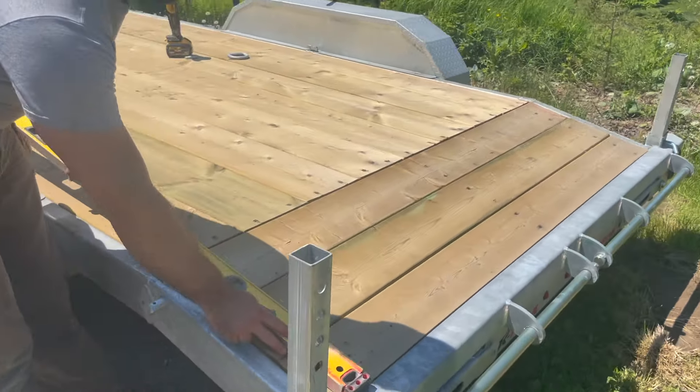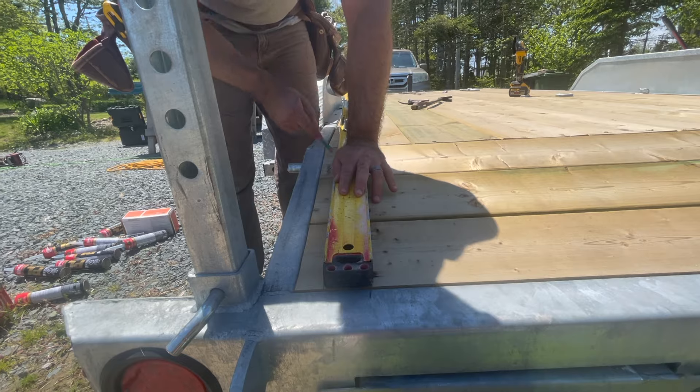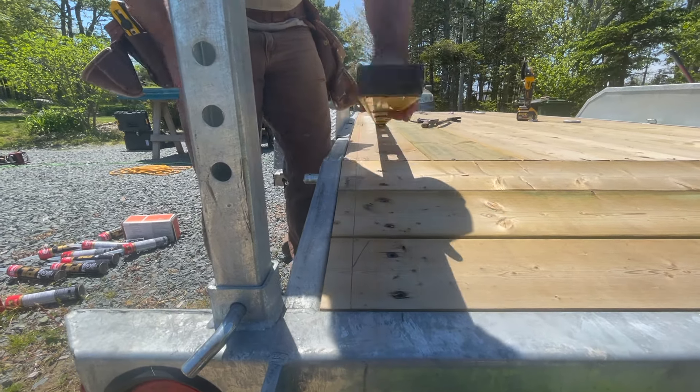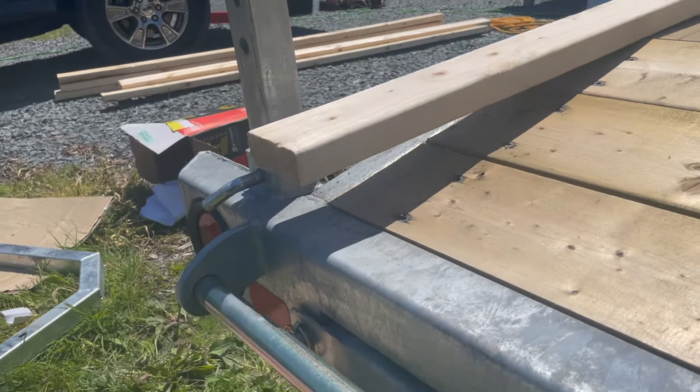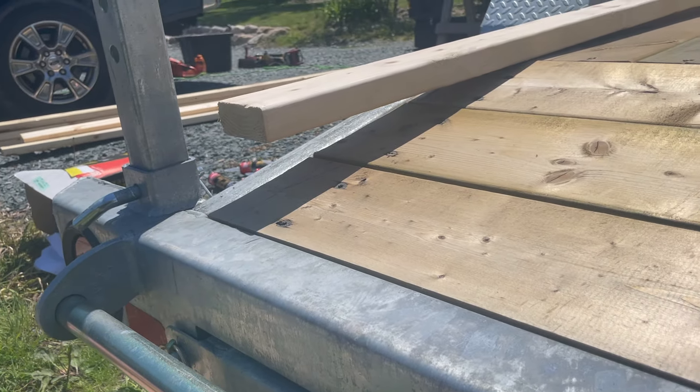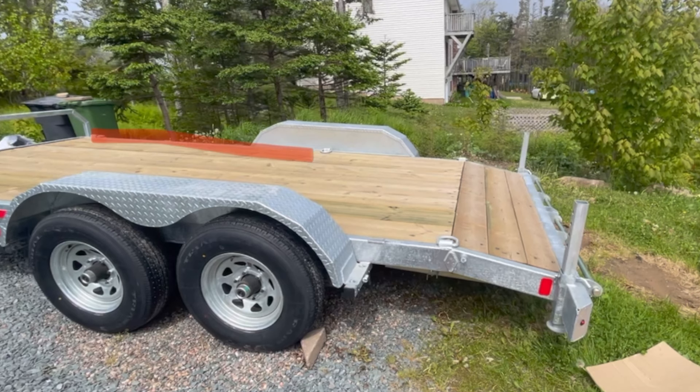The end of this trailer has a tilt to it — after all, it is a car hauler. I chose a car hauler because I knew this would be a heavy build and I trusted the weight capacity. This is where you would put the ramps for a car to get on top, so we're just going to have to build up the base plate in this area and then level out the floor inside so we can use that extra 18 inches of space.